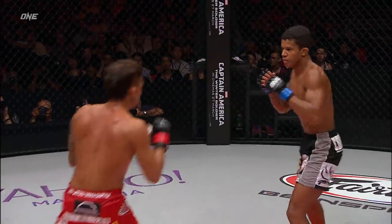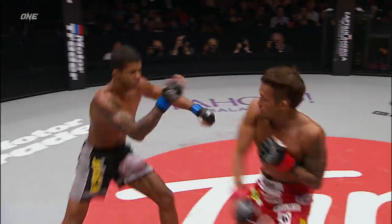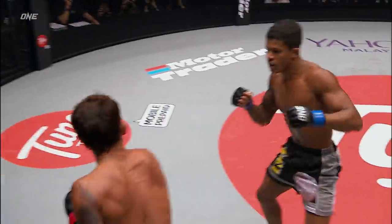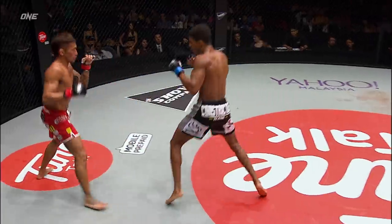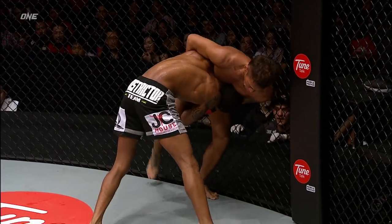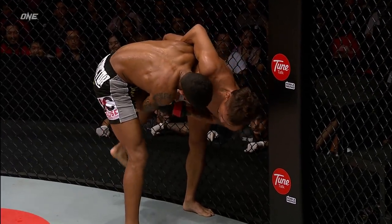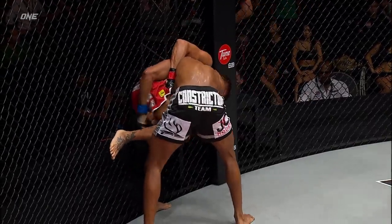Another kick up high to that same right ear. No real damage done so far, but a couple of leg kicks connected. That would probably hurry you up a little — yes it will. And Marias is in nice and on a single leg. Ruchitani's got that overhand whizzer, peppering with some punches.